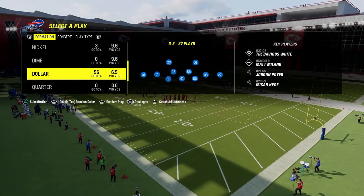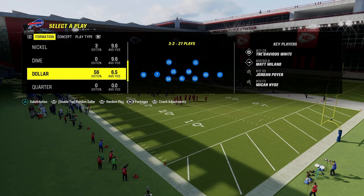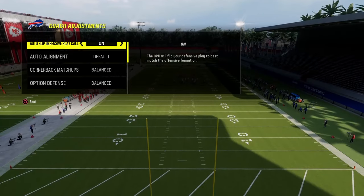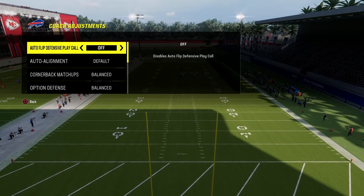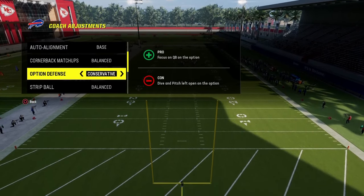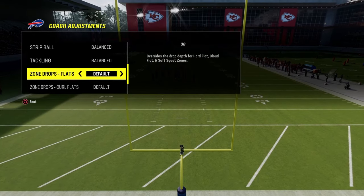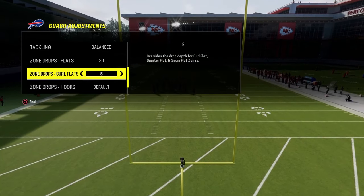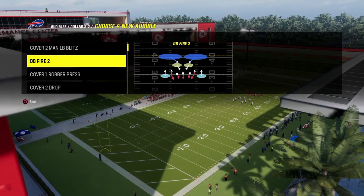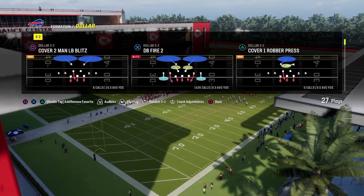The whole idea here is we're going to bracket space with a deep zone and an underneath zone. In our zone drops, under coach adjustments, we're going to have auto flip off, baseline on, option defense on conservative, flats on 30, curl flats on 5, and zone coverage set to default. We're going to put DB Fire 2 in our audibles because we'll be audibling into this.